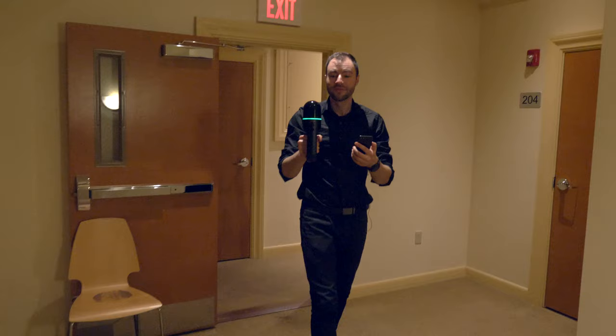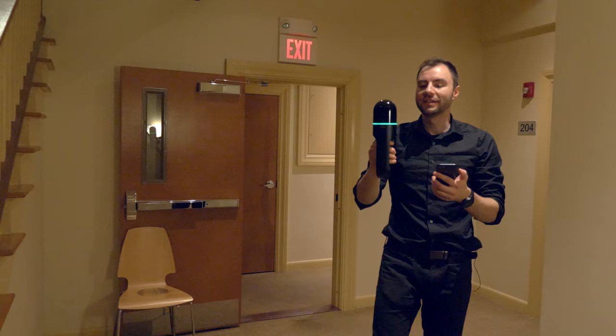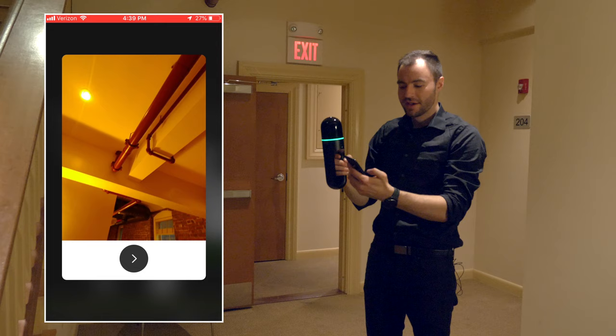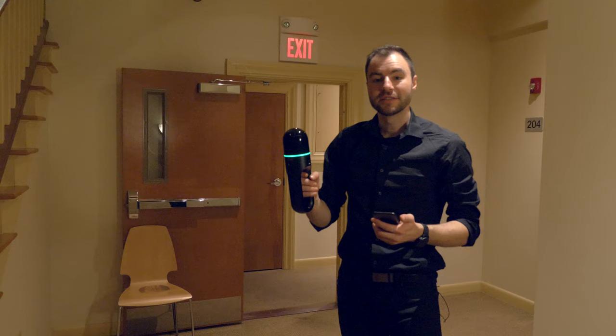Another feature of the BLK2GO is the detail camera. If I want to take a picture with the detail camera, all I need to do is give the power button a quick press while scanning. You'll see that the green ring will flash really quickly, and then about a second later you'll see a quick preview of the image on the app. This image will be located in 3D space in the point cloud when you bring this data over to the computer.